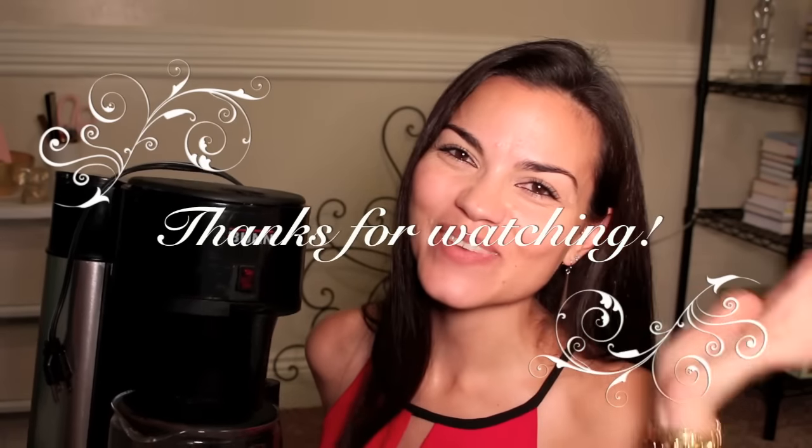Thanks for all your hard work and for giving me the energy to stay up. Thanks for watching guys. Bye bye bye.